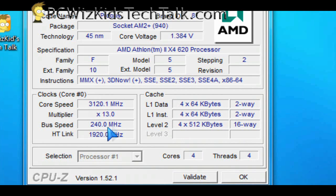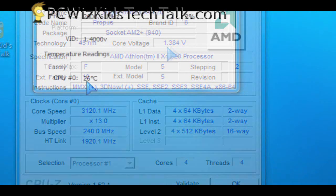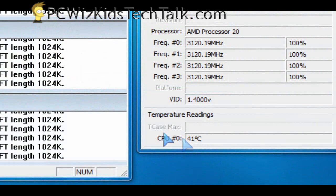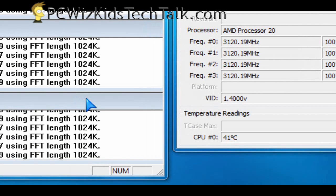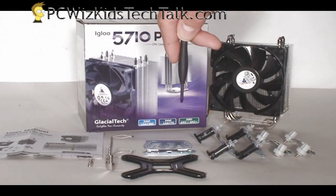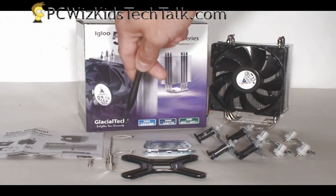For the Athlon 2 X4 at 3.1 GHz, we've got roughly 25-26 degrees Celsius on idle, and on full load it's about 40-41 degrees Celsius. Pretty consistent results. This mainstream CPU cooler is keeping things at 40 degrees Celsius for those mainstream CPUs — terrific results.